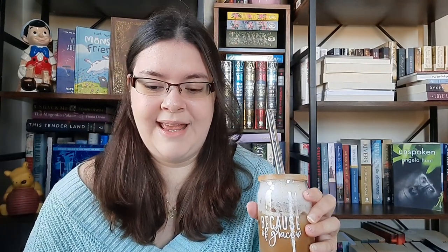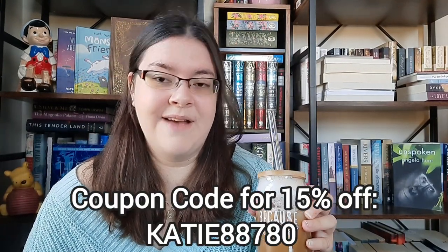This is in collaboration. I will put my coupon code — I did write it down so I wouldn't forget. If you use my coupon code KATIE88780, I'll put it on the screen as well as in the description of the video, along with my referral link. If you use my link, you get 15% off, and I do get a small commission at no extra expense to you. Besides getting free coffee, I get a small percentage.